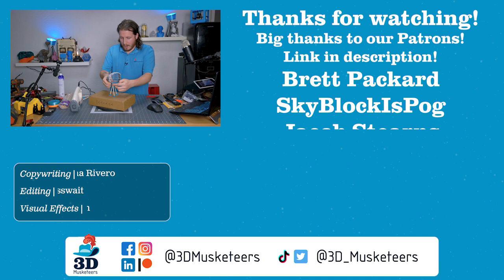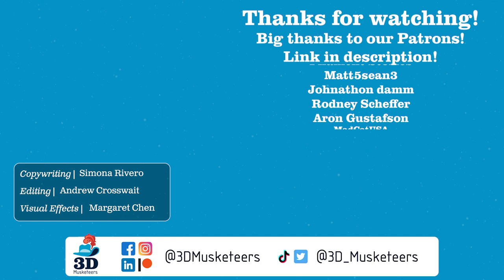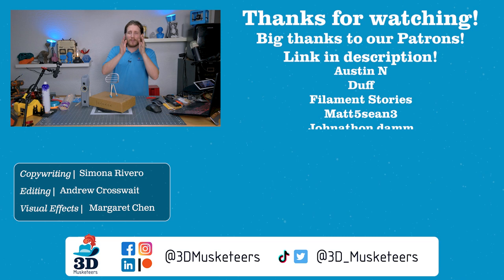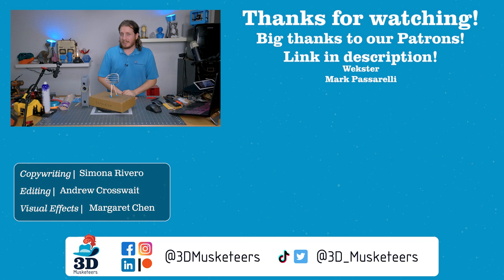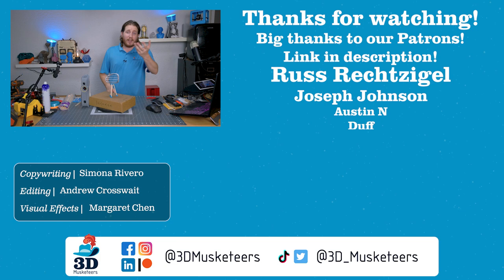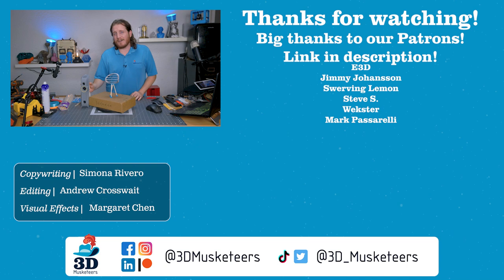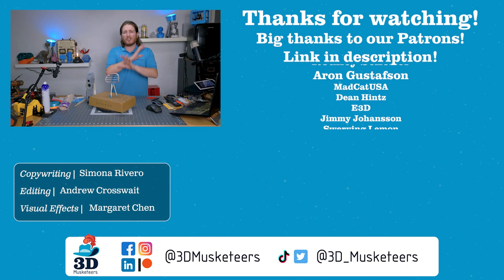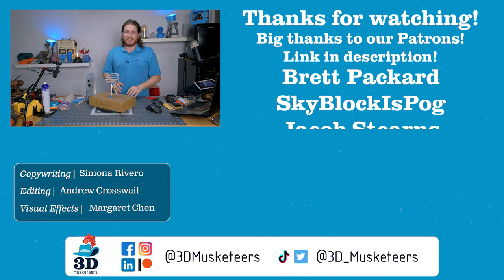Thanks so much for watching, and a massive thank you to all our Patreon and YouTube channel member supporters. If you want to help support the channel, the first couple days of the month are the best time — click those links in the description below. Below me will be the unboxing of the Artec Eva and the Artec Ray — my most expensive unboxing to date at $80,000 US — and next to that will be our rough rundown of the 3D scanner market as it stands. See you in the comments and the next one.